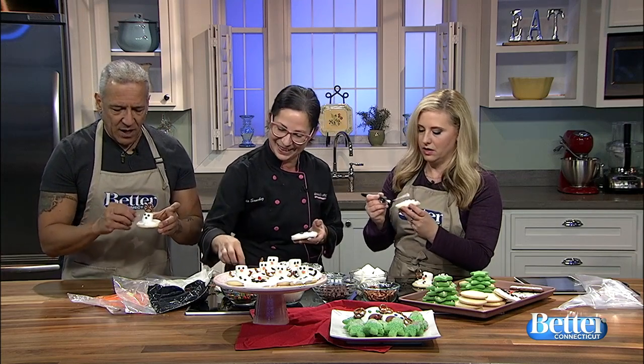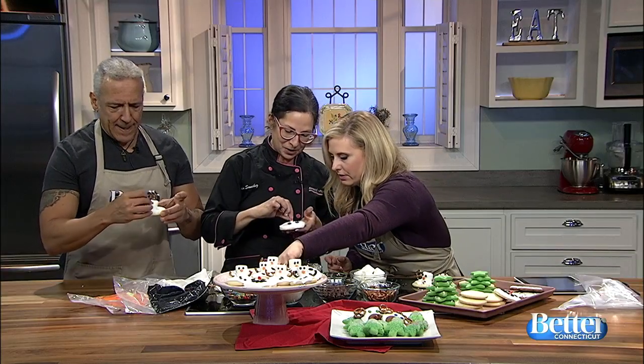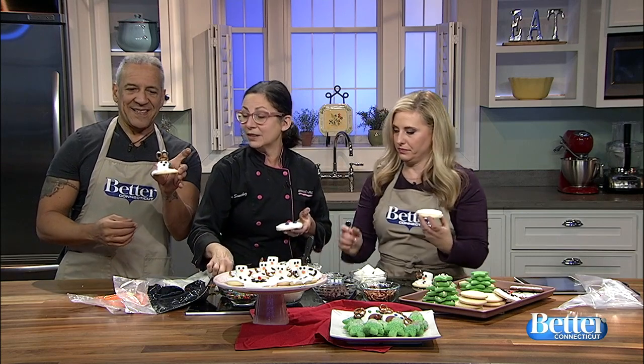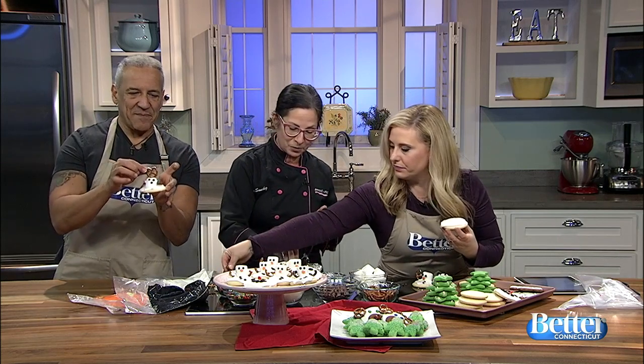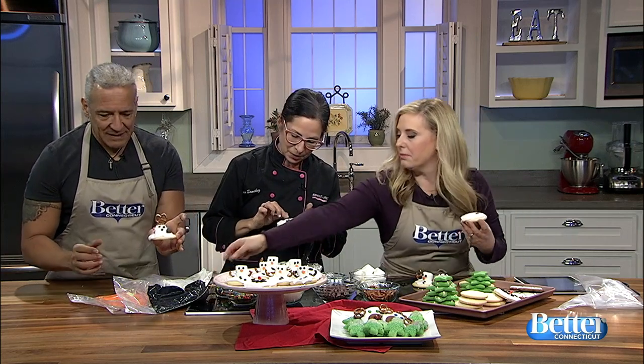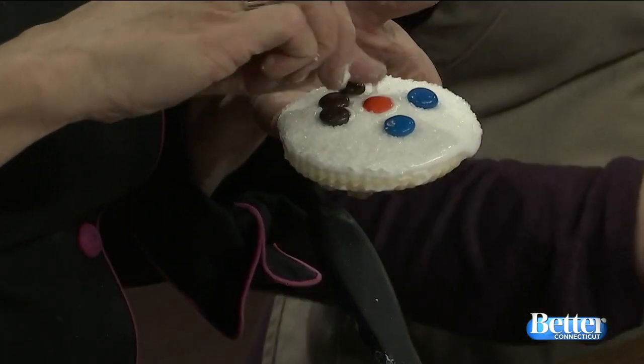Mine's got an orange earring. There you go! And then do you just tip it over and put it in the coarse sugar? Just dip it right into the coarse sugar. I'm still working on my snowman. We're on to our next snowman. Doesn't that look ridiculous? It's a work of art! My guy's up late, so he's going to have red eyes.